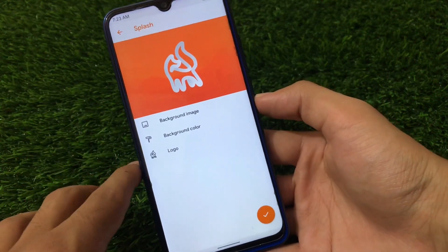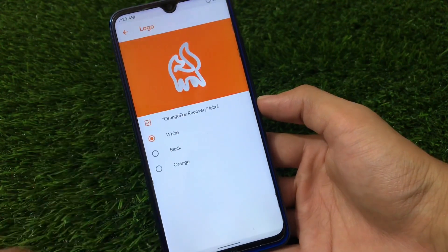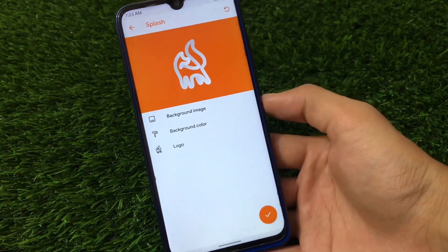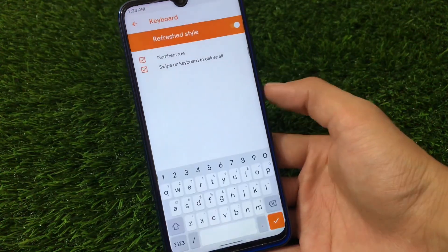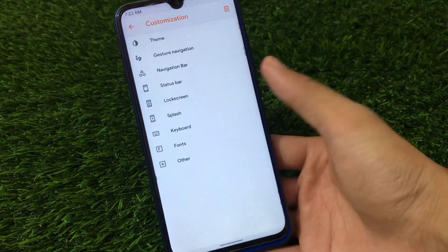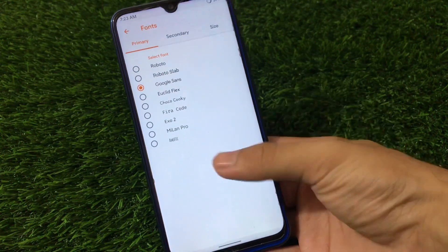There is also a splash logo section where you can choose the background image, background color, or logo — white, black, or orange — whichever you like. Very cool and interesting. Other things include keyboard customization where a numbers row is now available with a refreshed style. Font customizations are also present as expected.